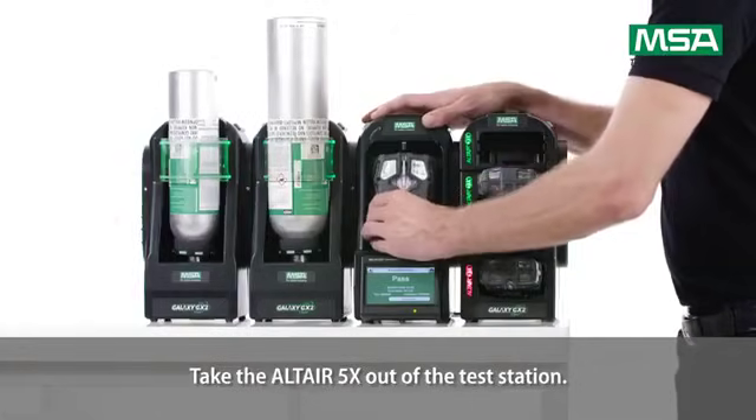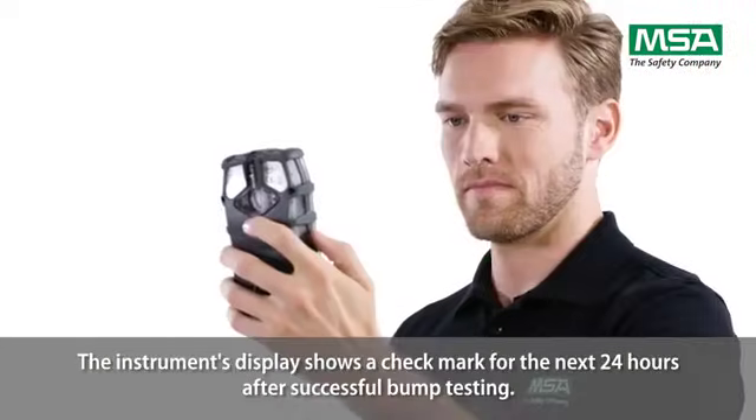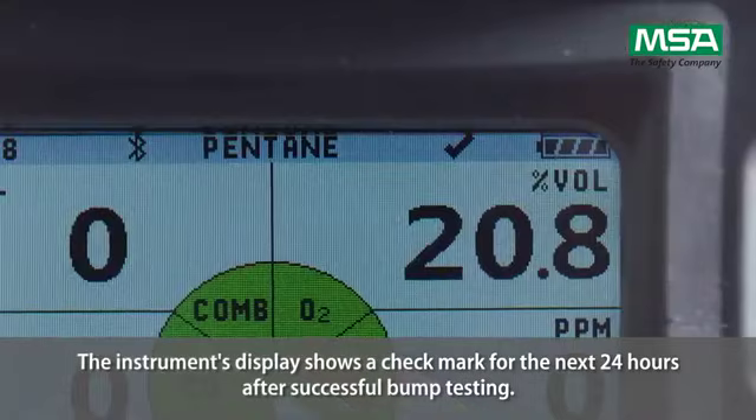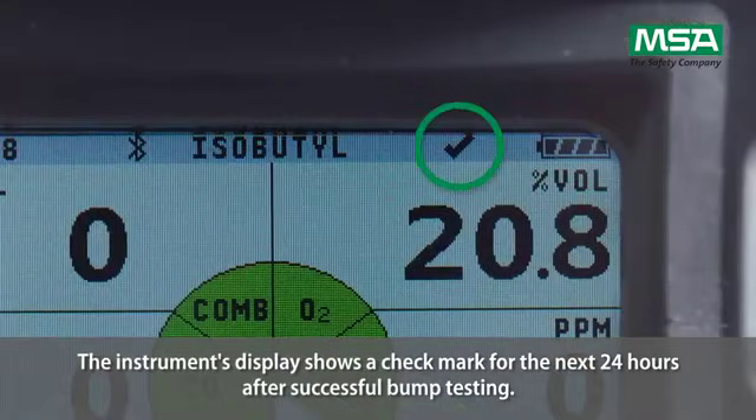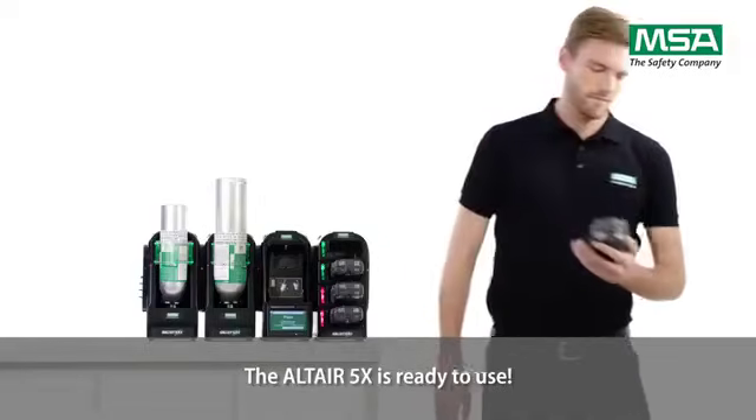Take the Altair 5X out of the test station. The instrument's display shows a check mark for the next 24 hours after successful bump testing.